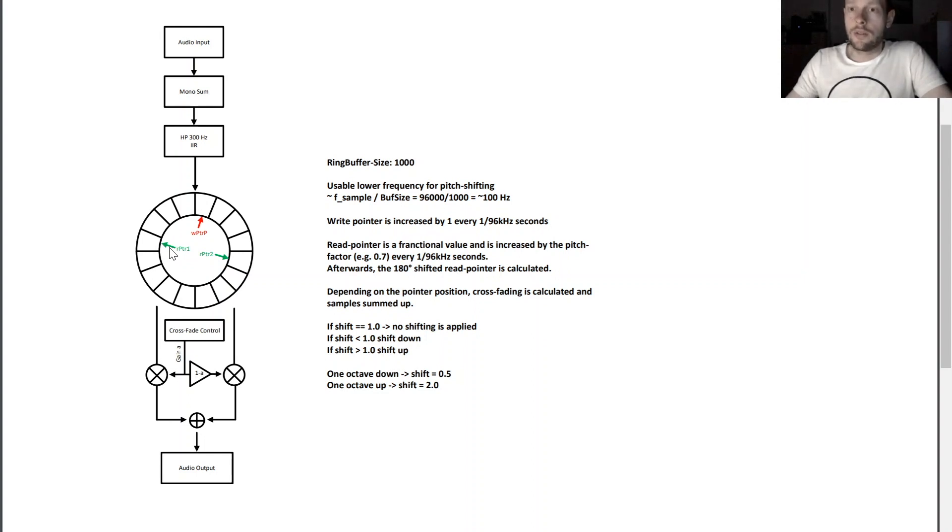It's not as simple as it sounds. Here we have our audio input, and we are doing a mono sum from the stereo samples, and then we are applying a 300 Hz high pass filter.